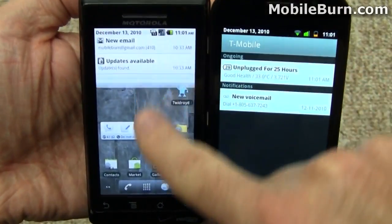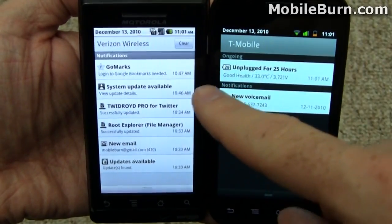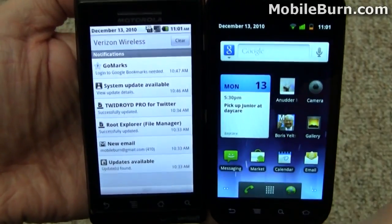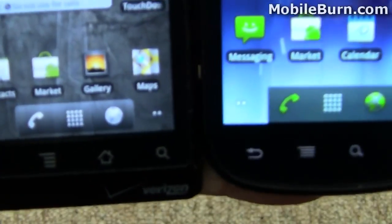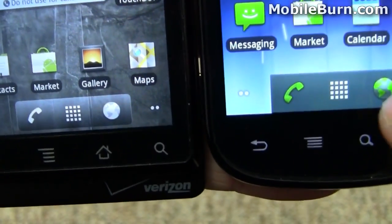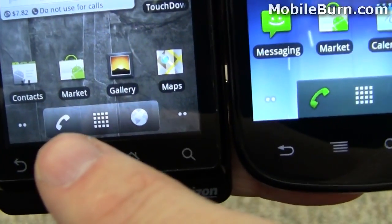Take a look at the notification area here — also a little bit changed, again more use of dark colors, a little bit sharper lines. Go back to the home screen; if you look at the bottom controls here, there's also use of green and sharper corners, still not entirely sharp corners, but just less rounded than you see on Froyo on the left.